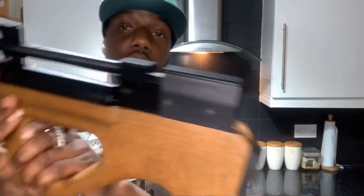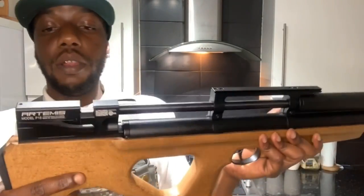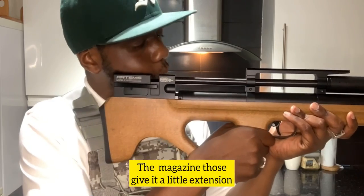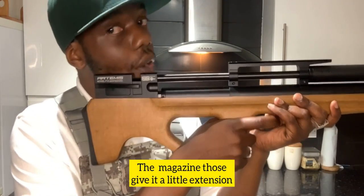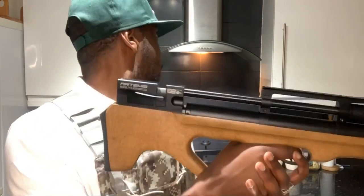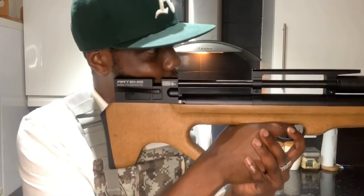Let's go back to the breech block. You turn it around and you've got the cheek piece - nothing crazy but I like it because you always know where your face has got to go. If you go too far forward it's uncomfy, too far back it's not comfy either. So you always know where your face is going to go.